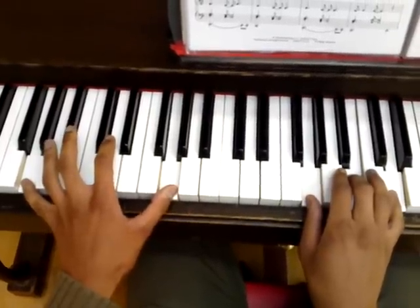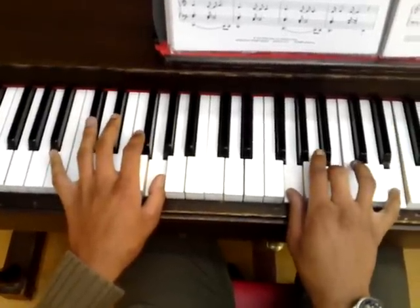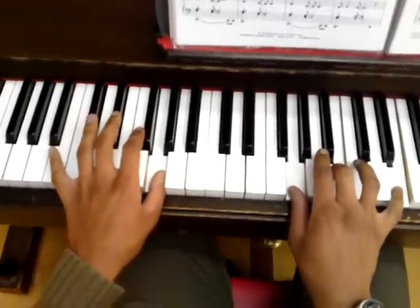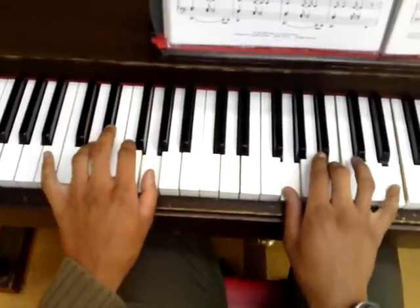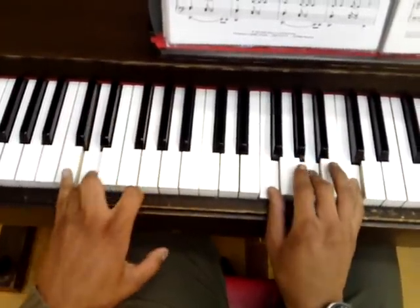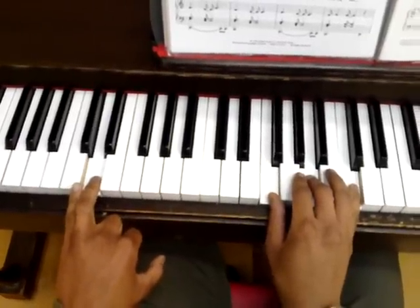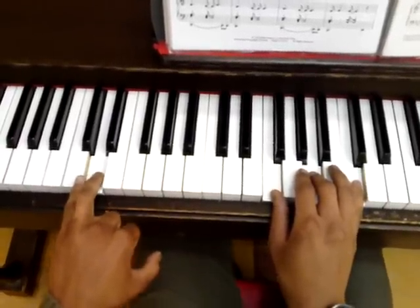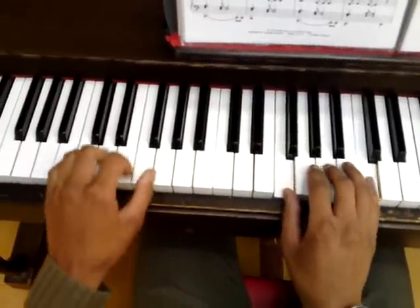But this time we don't run back down the same way we did in the previous video. So we remain with that G again, and we sort of run back up to E. So G, then we go to F, and on the bass we're playing a D — so that qualifies as a D minor seventh.